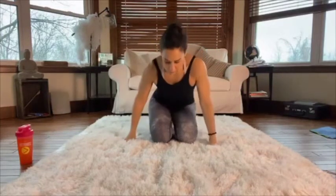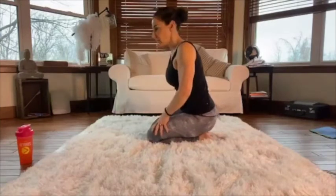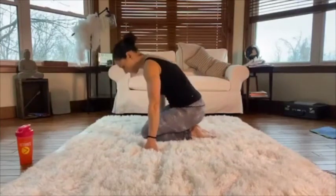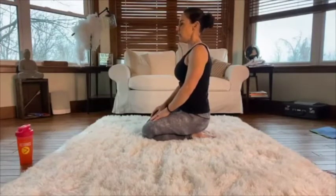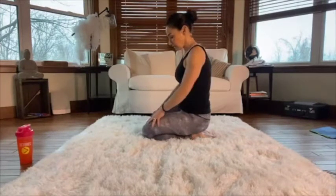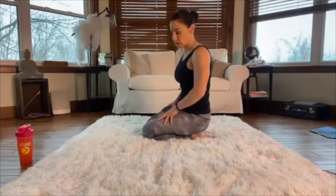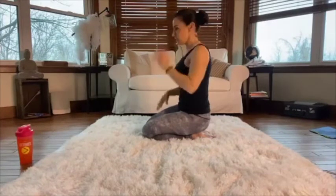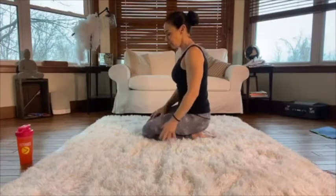We're going to stay seated on our heels. If you can't do that, put a cushion under your butt so you're not putting too much pressure on your knees — it shouldn't hurt. This is a great stretch for the front of the shins as well as continuing to stretch out the quads. People who cannot sit in this position typically have really tight quads and shins and never stretch.